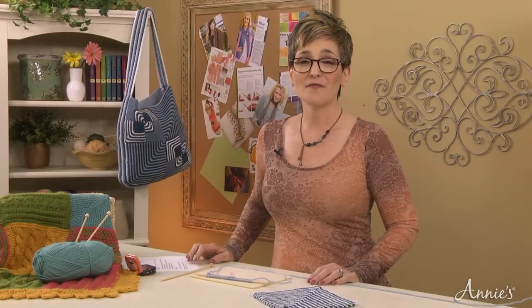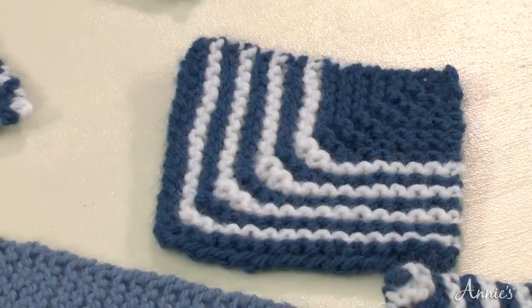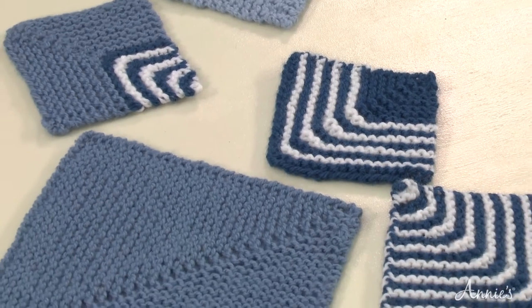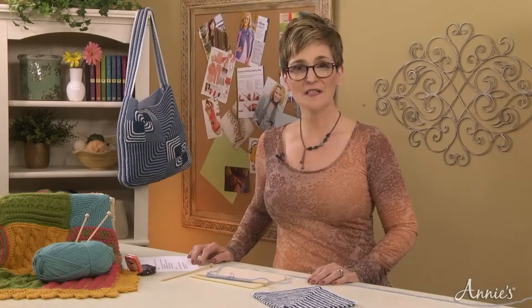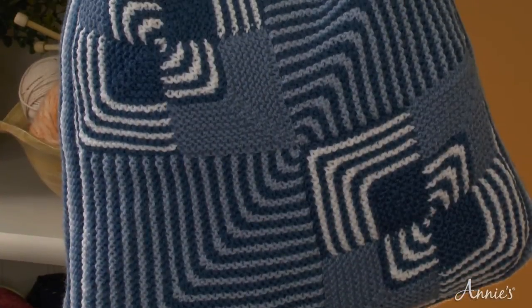Creating a mitered square is a very logical process. All you need to know is some basic math, and you'll be on your way to creating squares of any shape you desire. You can make large modular squares like these, or you can create several and connect them together like the ones shown here on the boho bag.